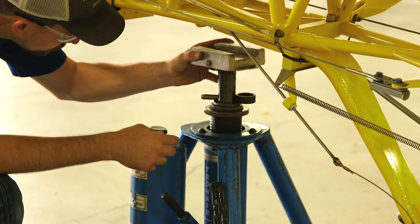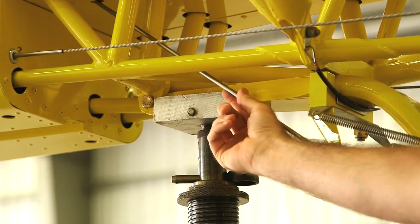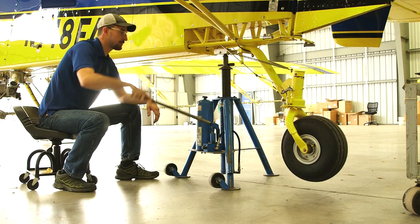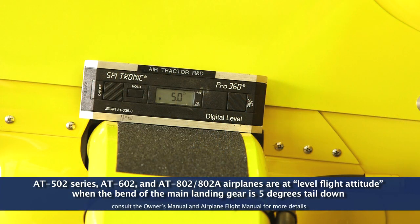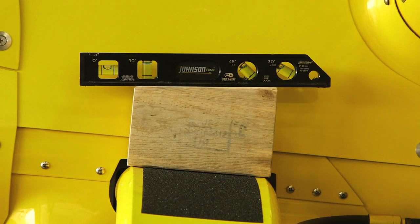Position the jack and use blocking as necessary to avoid damaging the tail wheel lock pushrod. Carefully jack the aircraft to level flight attitude. The 802, 602, and 502 aircraft are in level flight attitude at five degrees tail down. The 401s and 402s are at level flight attitude at zero degrees tail down. To verify level flight attitude, use a digital protractor or use a shim and a bubble level as shown.